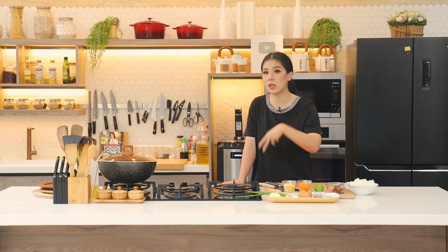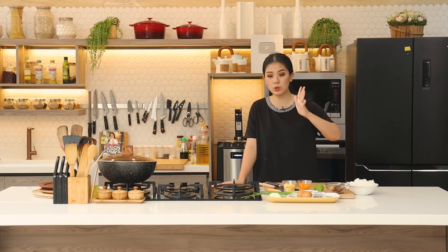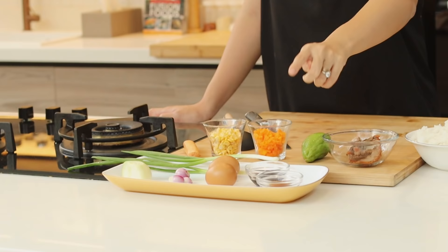Nah kenapa tidak pakai bawang putih? Karena kalau kita ingin experience yang real, kayak egg fried rice yang sempat booming, biasanya cuma pakai daun bawang doang. Kecuali kalau di Hong Kong atau di China, disebut garlic fried rice, baru itu kita masukkan garlic. Tapi kalau tidak pakai garlic, aromanya lebih lembut.